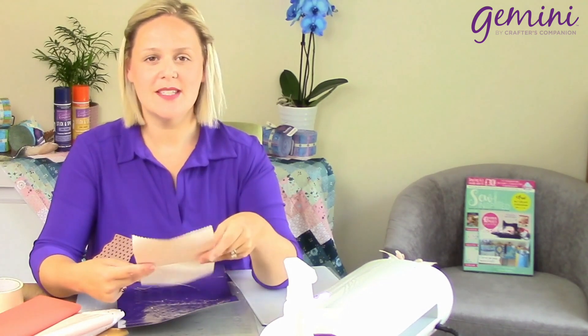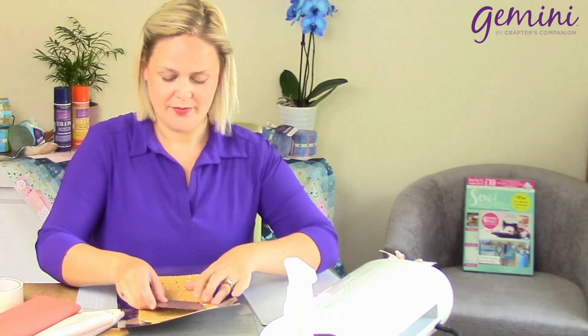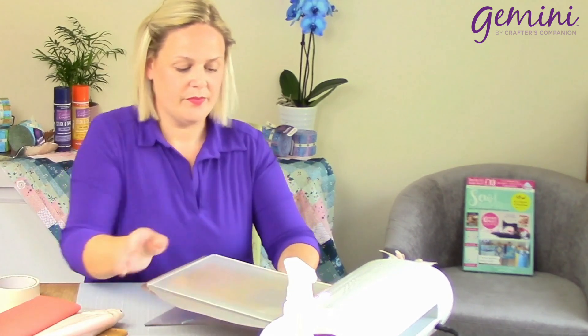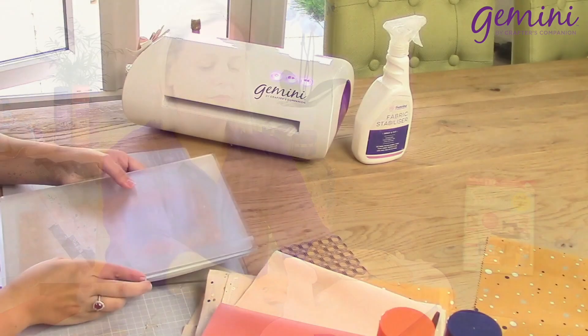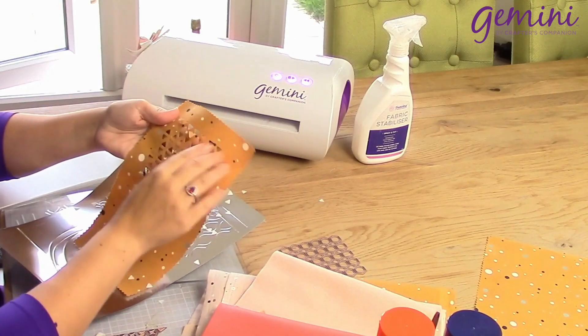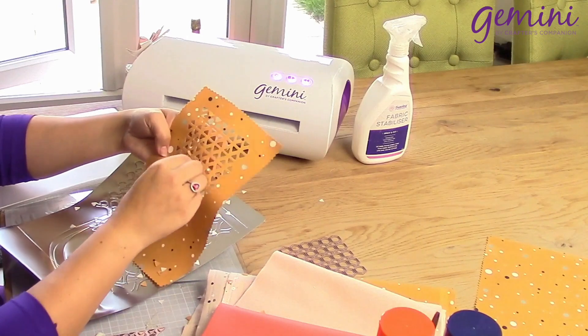Now we're going to be cutting through this, then peeling off the backing, using heat, and setting it onto our projects. So again, as before, a bit of masking tape to secure. Don't forget, of course, you can tessellate all of these, so you're going to be creating larger projects — don't think that just because I'm doing a little bit, that's all you have to do. And now this is ready to heat set onto my bags, my aprons, my dresses, whatever I'd like.